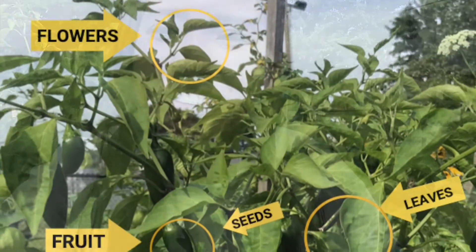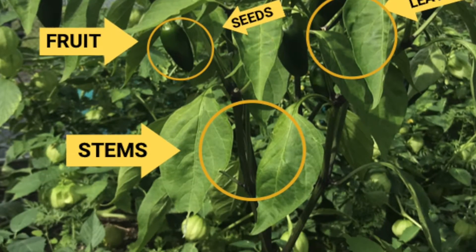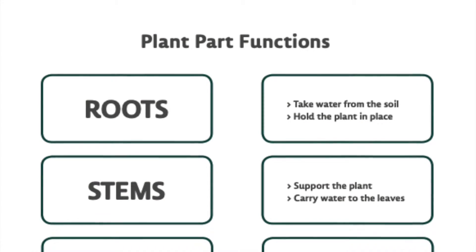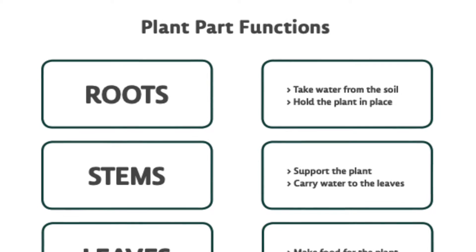And that's it — that's all the six plant parts. After using the jalapeno plant as an example, we're just going to go over what each plant part is and its function.